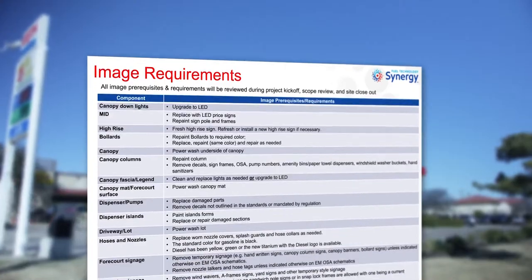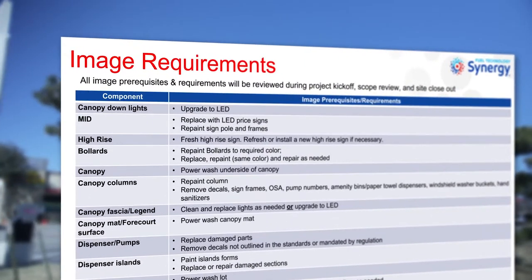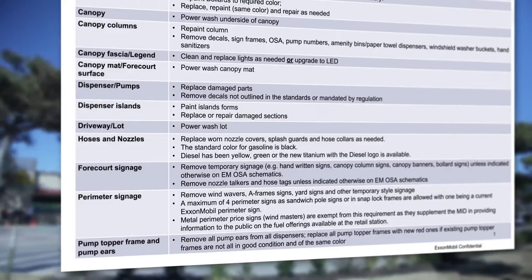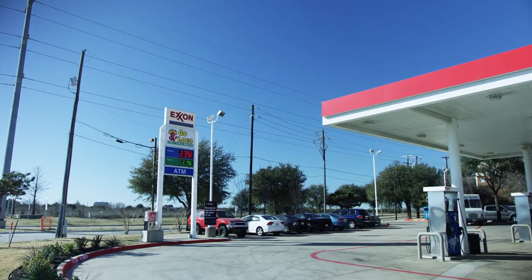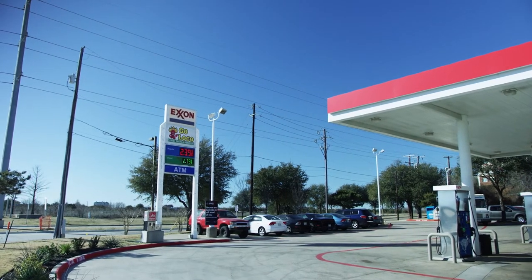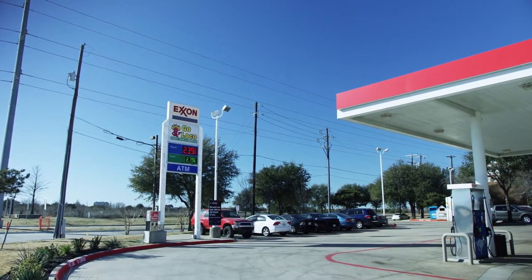Take the opportunity to refresh your site and complete all the Synergy Image prerequisites. ExxonMobil provides the requirements and prerequisites — follow those. You achieve the goal faster, you get minimal punch list items, and you get your money back as fast as possible.